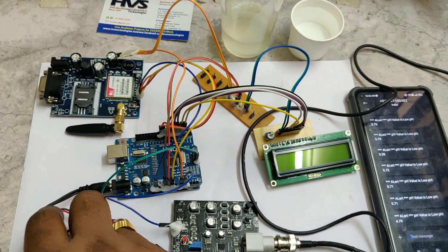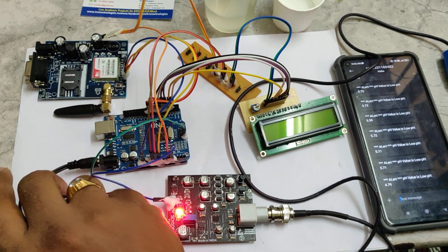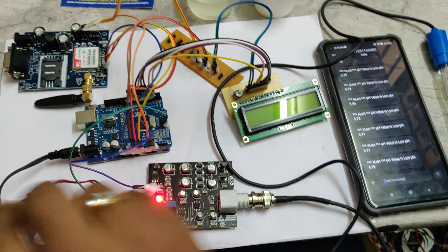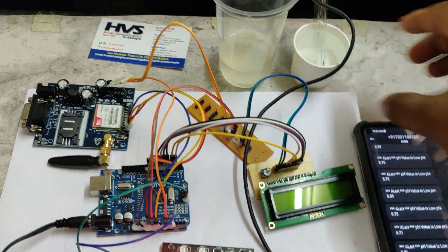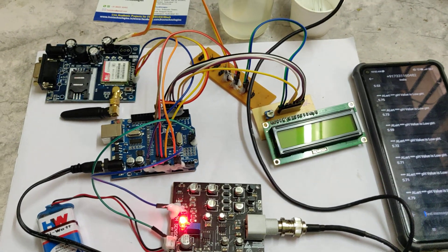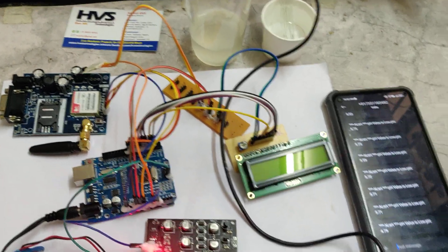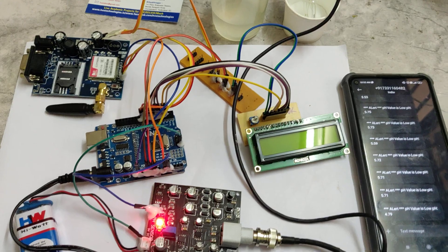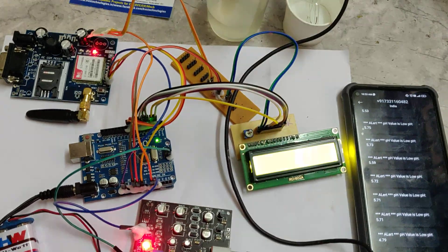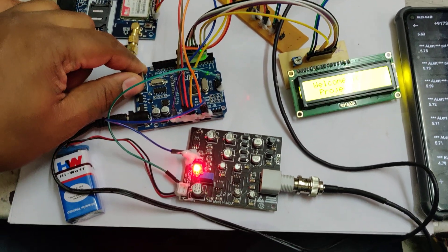First, give power supply to the kit. We have already inserted the SIM card. Next, place the pH sensor in neutral mineral water and then turn on the power supply. After turning it on, we need to hold the GSM modem until it gets a signal. Now I am giving power to the Arduino.